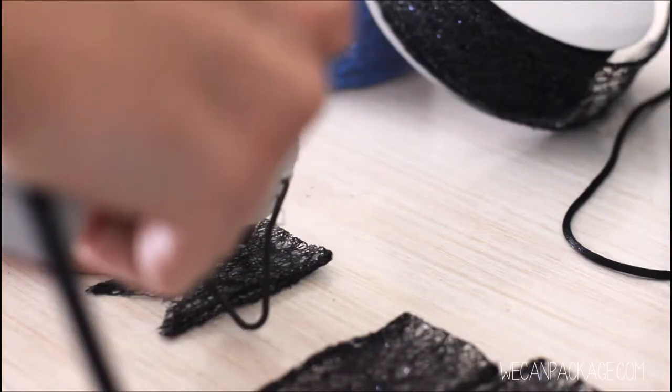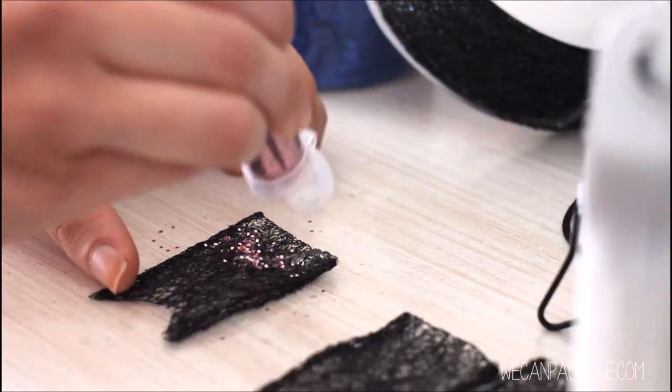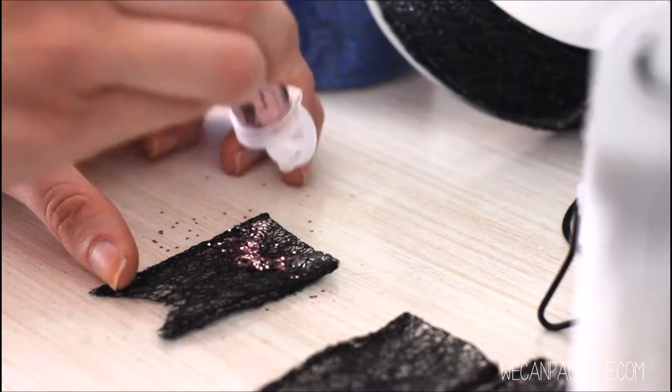Next you want to take your hot glue gun and start to write letters with the glue. Once you've done this you can add some glitter to make them come alive.